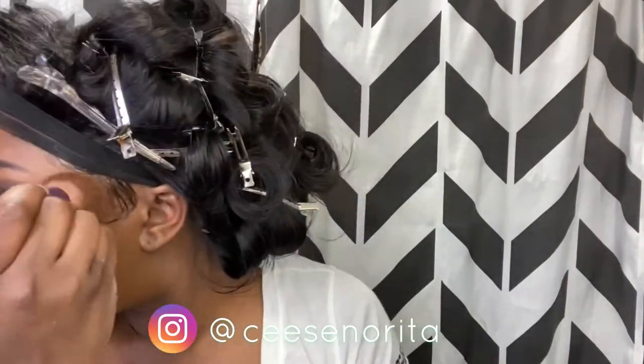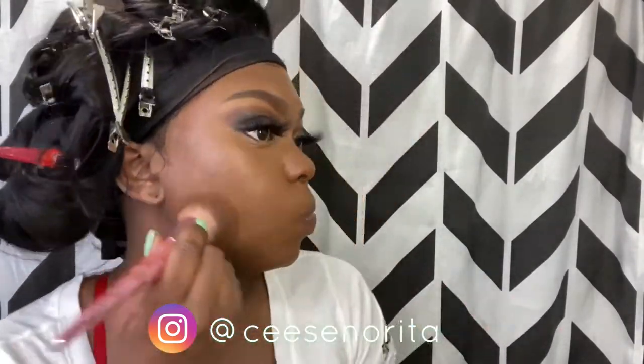Using my Fenty Beauty foundation, I'm going to apply it with a brush — I apply it directly to the brush and then go in all over my face and neck so that way everything blends out. When you are doing underneath your eyes, make sure you look up so you don't create any harsh creases. Just go ahead and spread your foundation all over your face with your foundation brush.